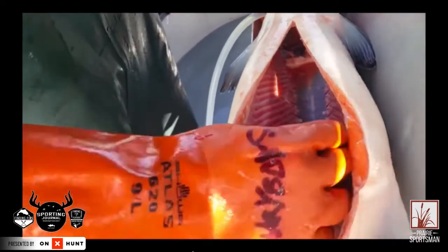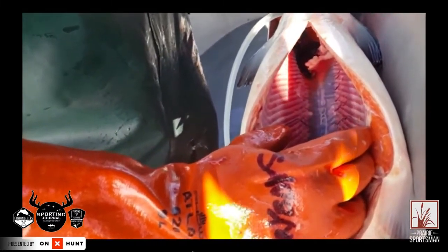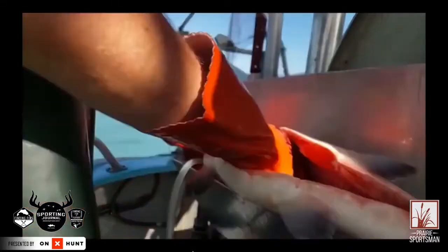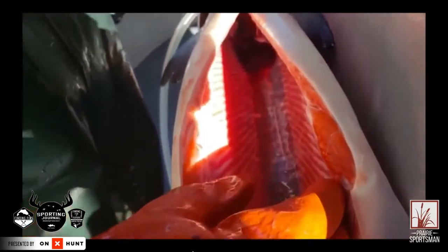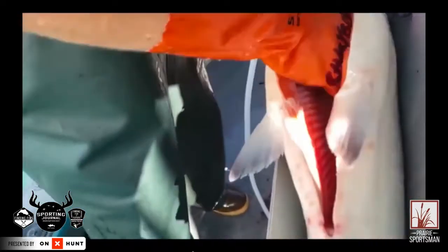Anybody who's ever caught salmon or trout will know that there's a kind of a salmon smell or a salmon stink that you get when you cook this stuff, especially after freezing it. A pressure-bled fish does not have that. Look at all that blood coming out — and that fish has already been bled. You wouldn't expect that much more blood to still be in there.